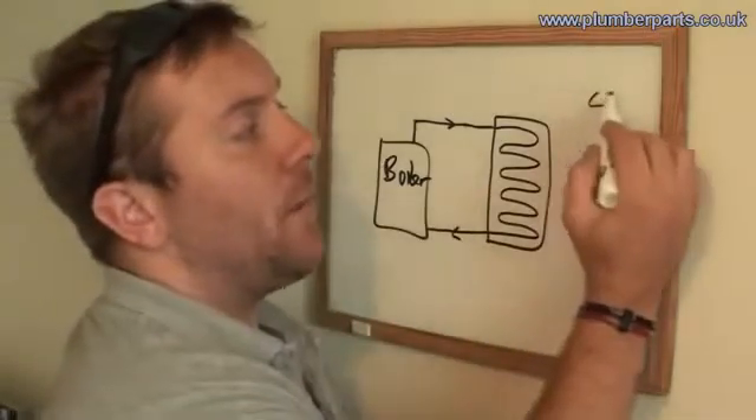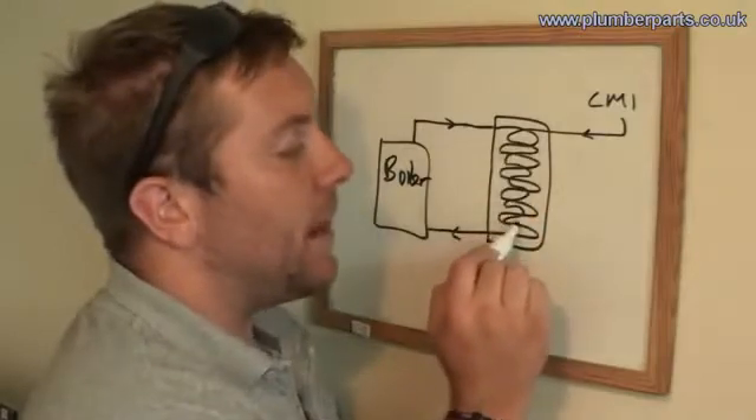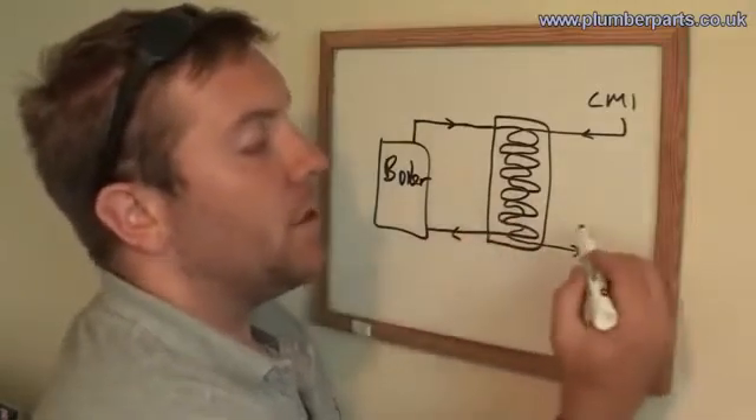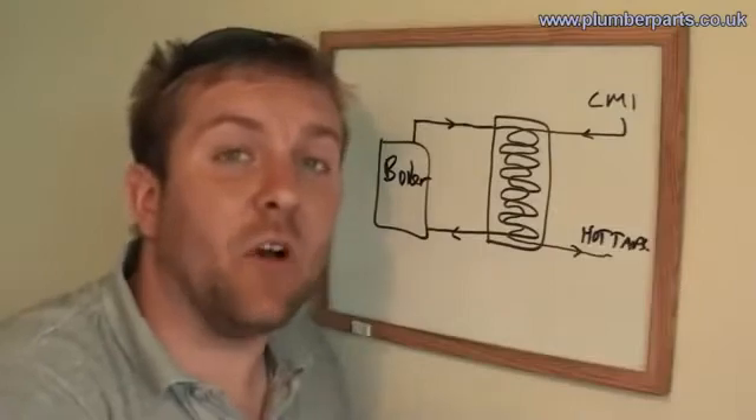Now we have our cold main in. This picks up water, doesn't mix with anything else, doesn't mix with the heated water from the boiler, and is heated up, picks up heat, and goes off to the hot taps. That's how a plate heat exchanger works.